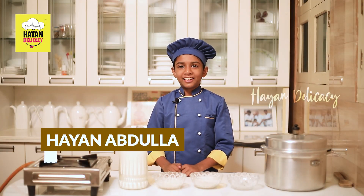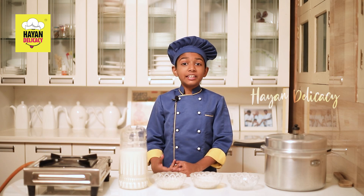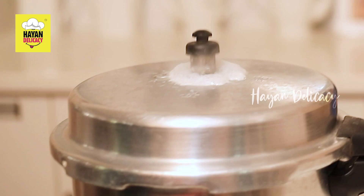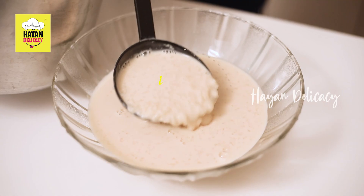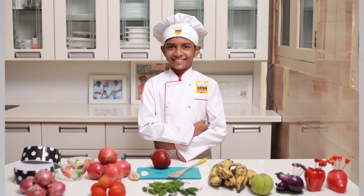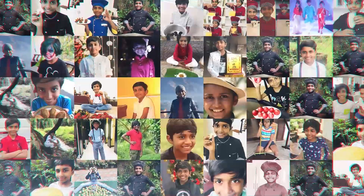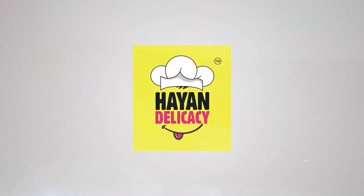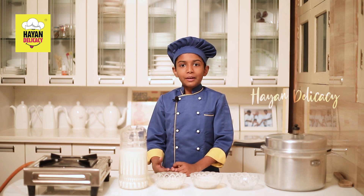Hi friends, welcome to Hi and Delicacy. I am your chef, Hi Aan. Today I am going to make a very easy Paisam — Rice Paisam. This is my favorite Paisam.